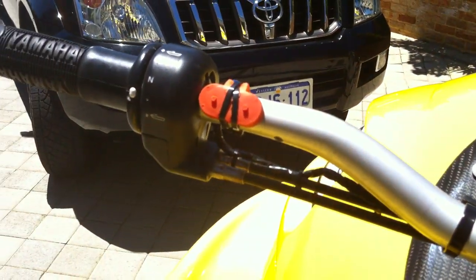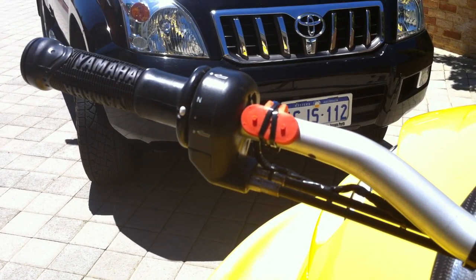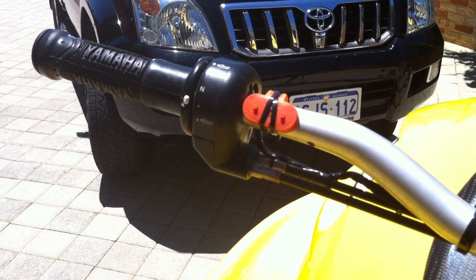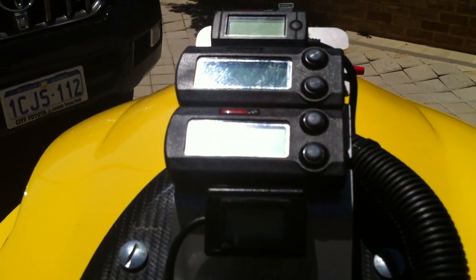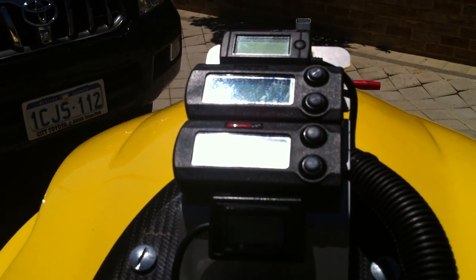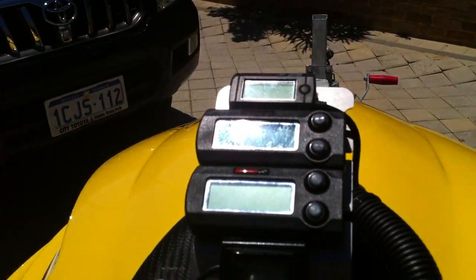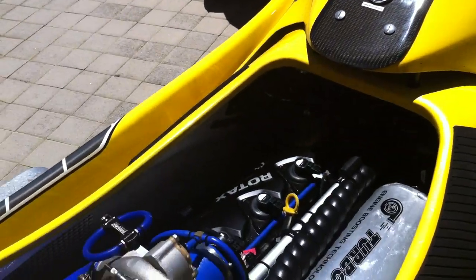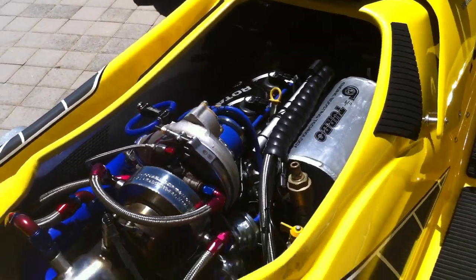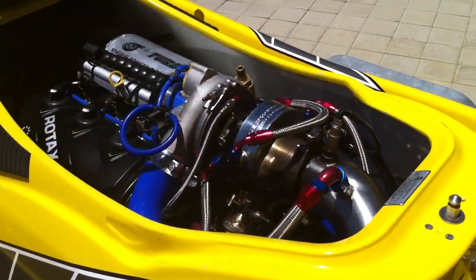Up on the handle bars here we have the start switch. It also switches between boost levels and also launch control. Up on the front of the ski here we have the boost gauge. We have two COSO gauges — air fuel and also EGTs — plus a water temp gauge on top there. We also have when testing an LM setup there when testing the EGTs if we're making any alterations.